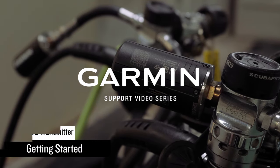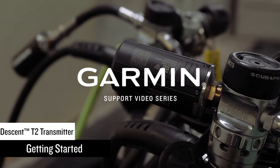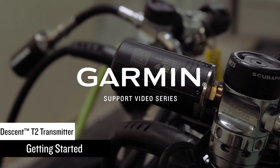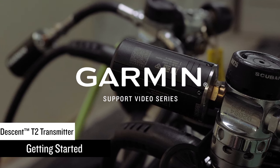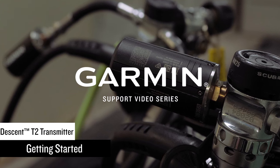In this video, we will show you how to get started with your Descent T2 transmitter and a Descent MK2i or MK3i dive computer watch. We will be using a Descent MK3i.